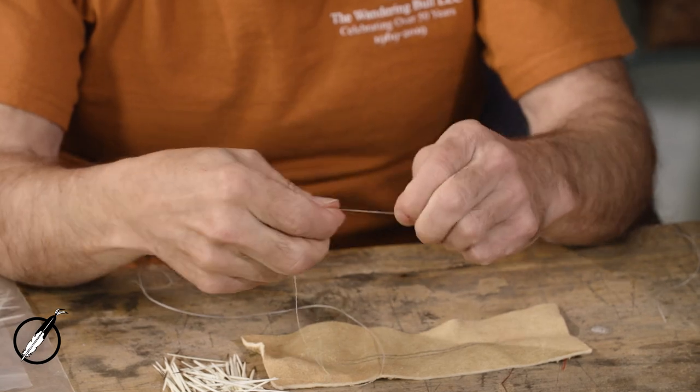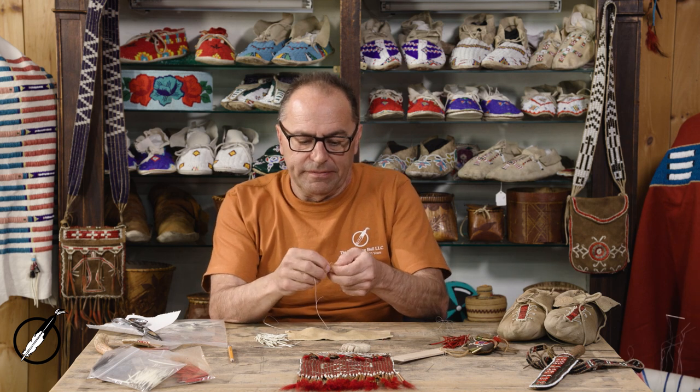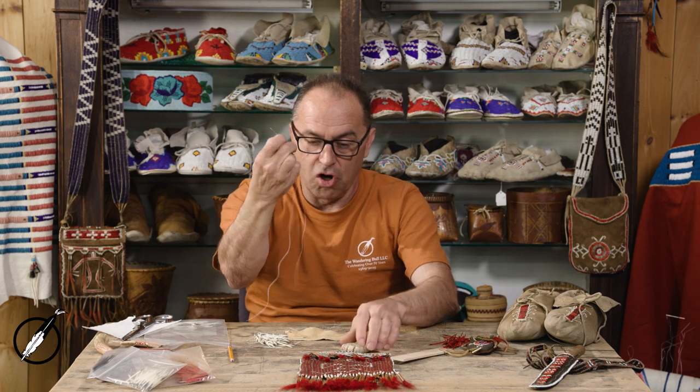I'm going to tie a knot at the end. We beeswax the thread to keep it from tangling — it keeps it from knotting up because that creates difficulty to work with. The wax makes it slide through the leather and it doesn't get tangled. I'm going to snip that knot off right close and shorten the other thread up a little bit. That's plenty of thread — that'll last two hours of doing quill work.